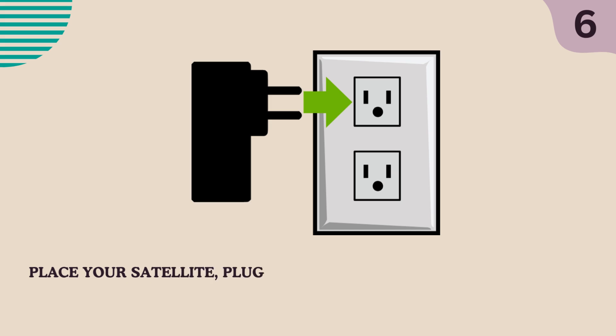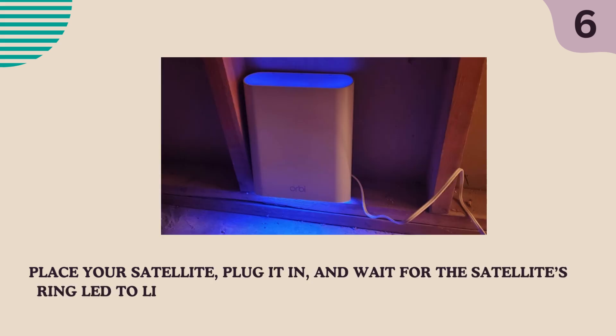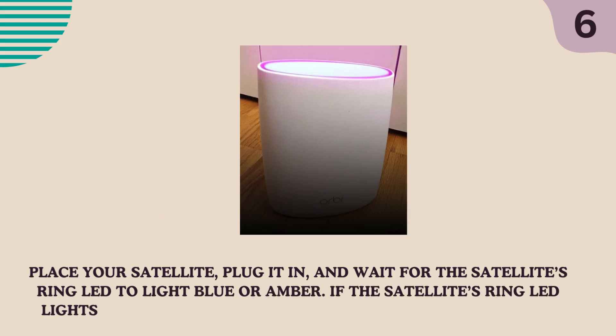Place your satellite, plug it in, and wait for the satellite's ring LED to light blue or amber. If the satellite's ring LED lights magenta, move the satellite closer to the router.